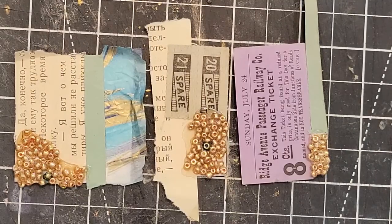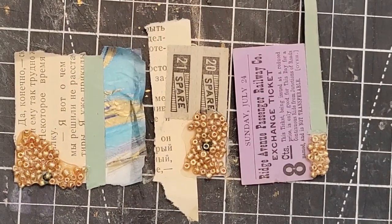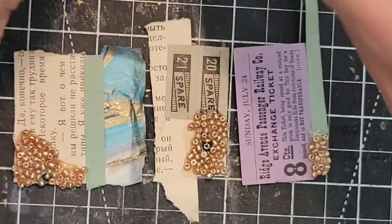Hey everybody, this is Pam at the Paper Outpost and today we're going to do a couple of fun things. We're going to review the results of gluing beads down and top-coating to seal them with glossy accents, triple thick, and Mod Podge.